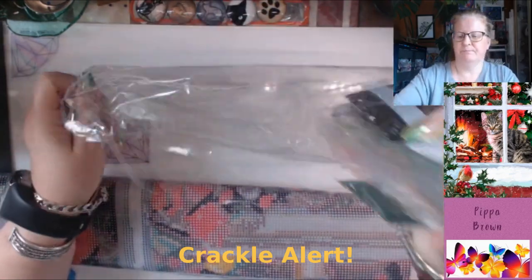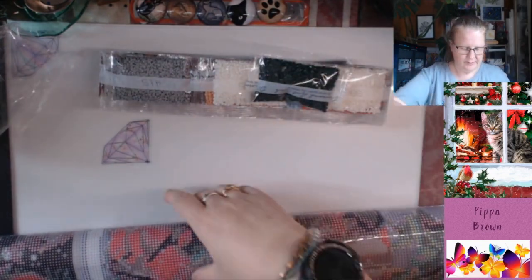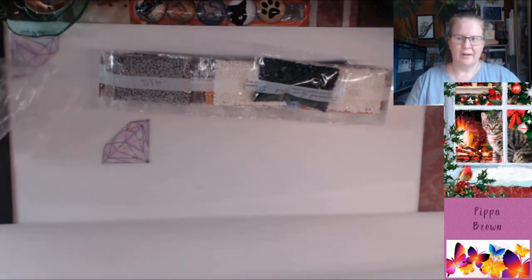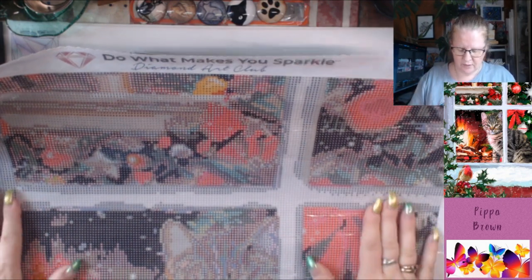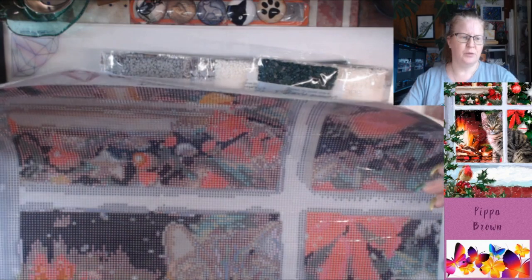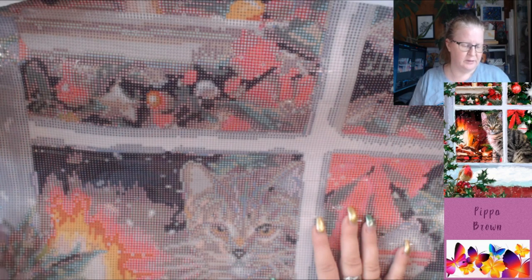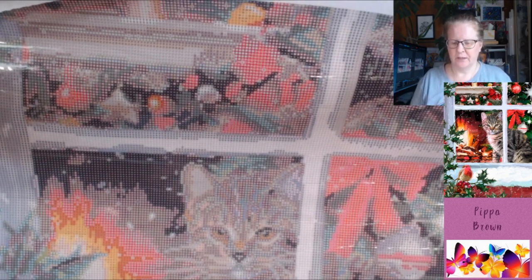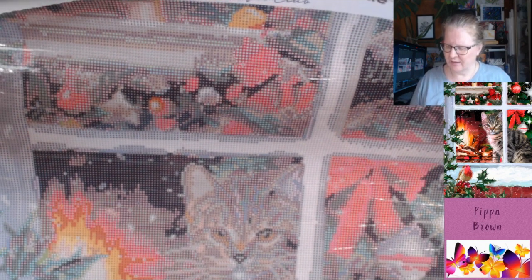There are 43 colors — I hadn't said that — and this is round, so they're sitting there nicely. This is 51 by 71, a popular size that Diamond Art Club is doing now. The thinking was to make it more easily frameable. A lot of people say that if you're going to frame on a stretcher frame you bring the outer edge of the drills around the side of the frame, but I think I would just bring the canvas around the side of the frame.